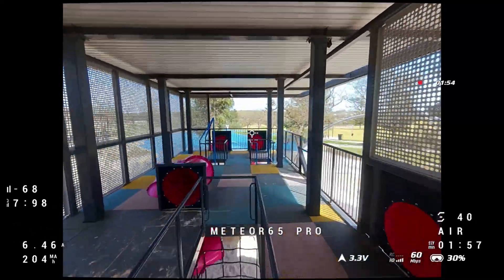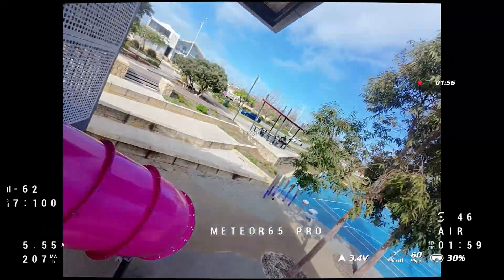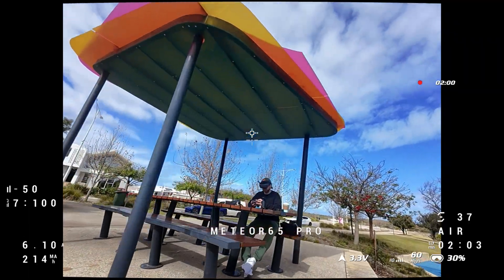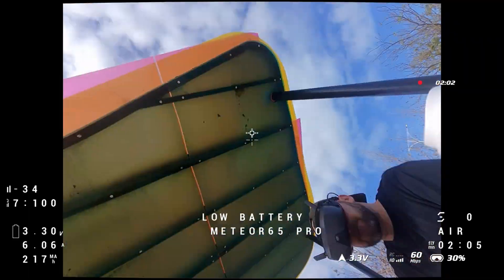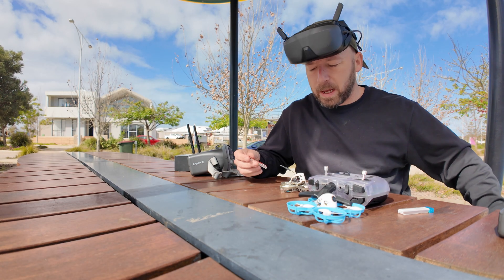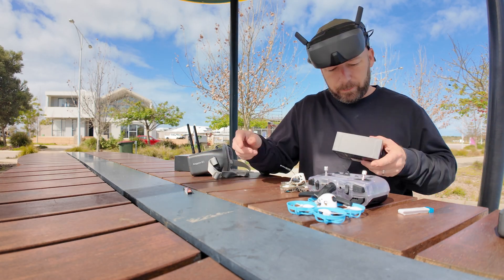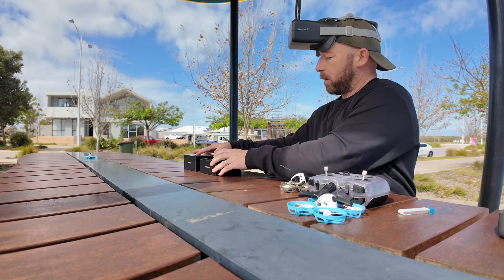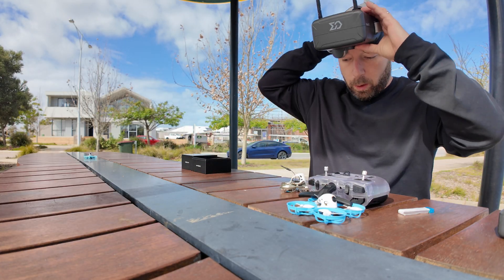Let's do an Air 65 with this space. This is going to be the quickest, craziest, most fun to fly. But we lost the picture quality.